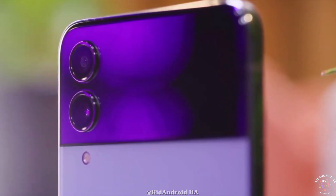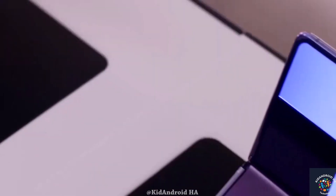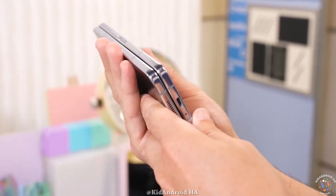In summary, both the Z Fold 6 and Z Flip 6 represent a significant leap forward in Samsung's design evolution. These devices promise substantial upgrades after years of minor refinements, as we await their official unveiling.